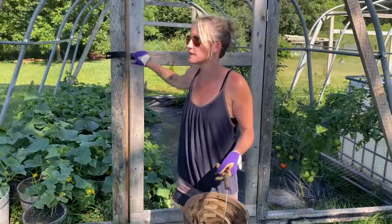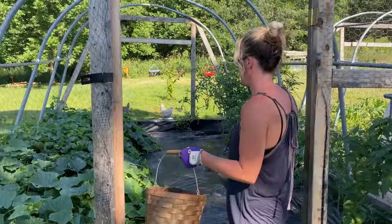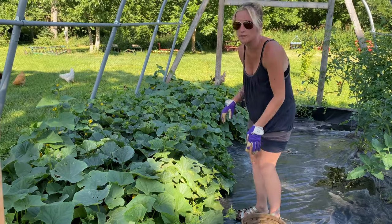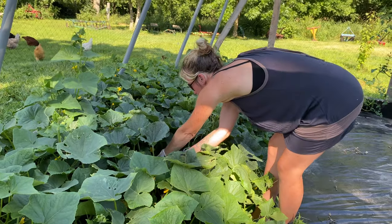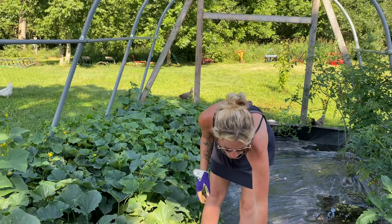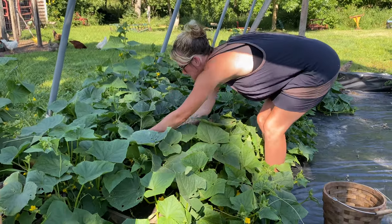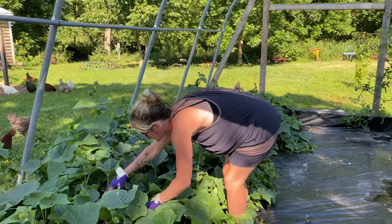We're heading on into the next greenhouse where we have our cucumbers and a variety of tomatoes. I have pickling cucumbers in here and I got some English ones — these are the English ones, they get really nice and long. Those are good for snacking, the kids love those. And we got some regular ones too.